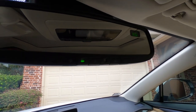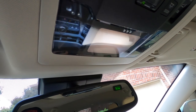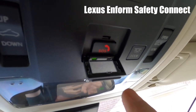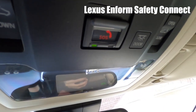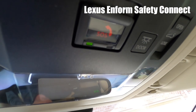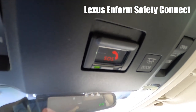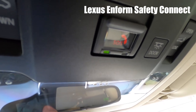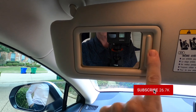The rear-view mirror has a nice digital compass and three buttons for your HomeLink garage door opener — you can control up to three garage doors. Up on the ceiling you've got soft touch lighting and an SOS button that goes to the Lexus Enform system. Press that button and Lexus will contact you to find out the nature of the emergency — whether it's a flat tire, an accident, or a safety concern. Lexus can track you by GPS and send help.